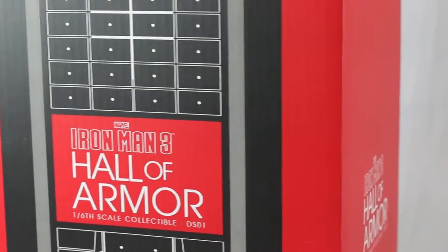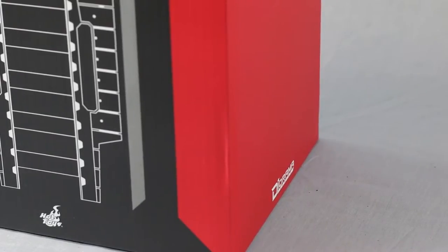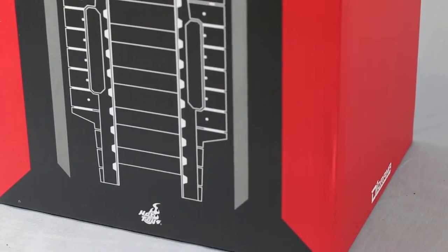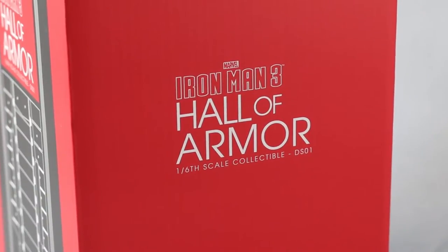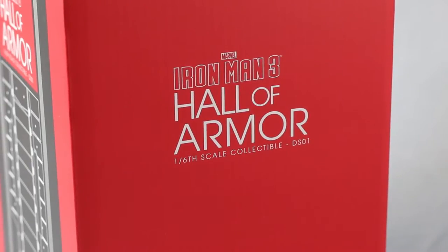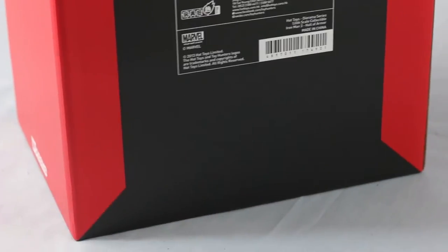Hopefully this will help you decide whether it's a good look for you or you'd rather pass. We can call this a diorama, since it's written on the box. It's a huge box — not quite as big as the Hulk, but pretty big and wide. At the bottom it says 'Diorama Series.' I'm not sure if Hot Toys has released any other diorama outside of the Hall of Armor — my Batman is coming with an armory, but that's not a standalone product you can buy by itself.